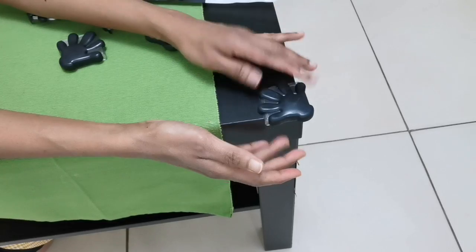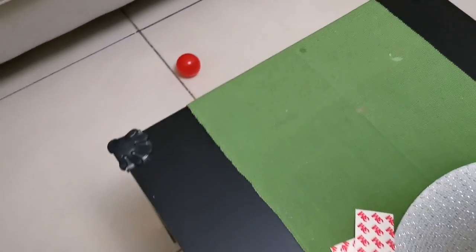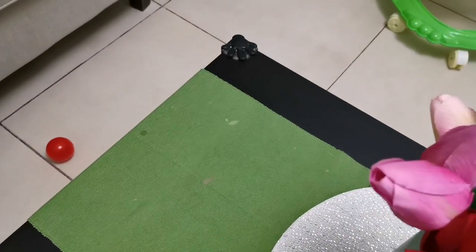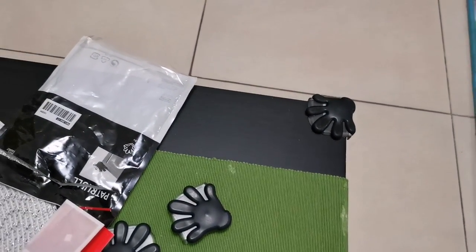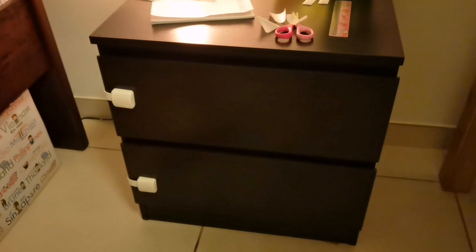This is the next safety item. This is the table — I can put it on the table. I will put the table corner protector in place. All the table corners are covered.